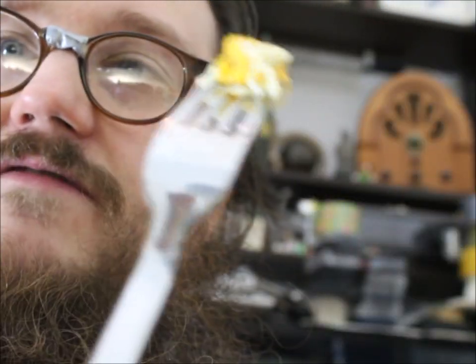Now let's take a bit of the Debreziner — it's a spicy hot dog. You have to try them. If you can't get them in the US, buy a plane ticket, jump in a plane, fly to Germany, buy some Debreziner. Mmm. And now the extra fluffy egg. Perfectly done. That's what I call delicious.